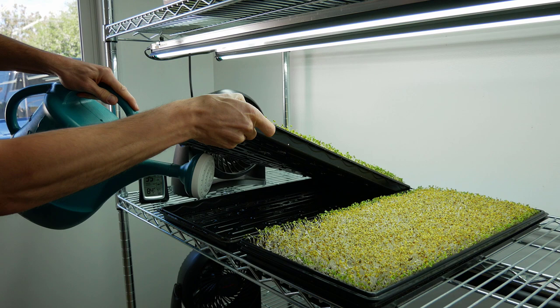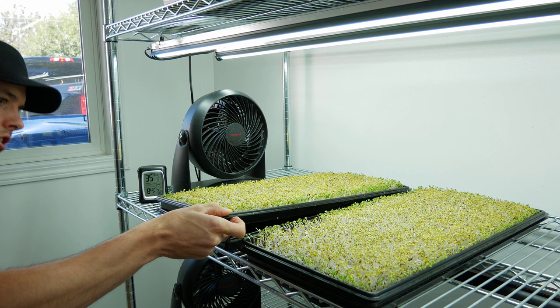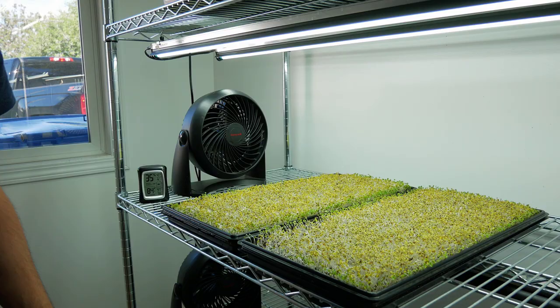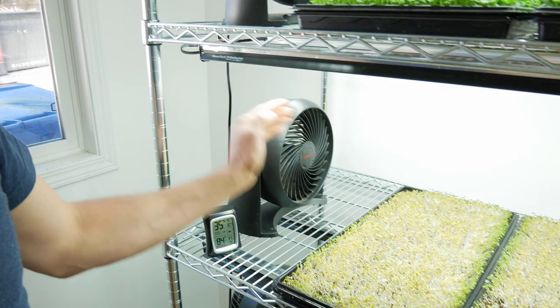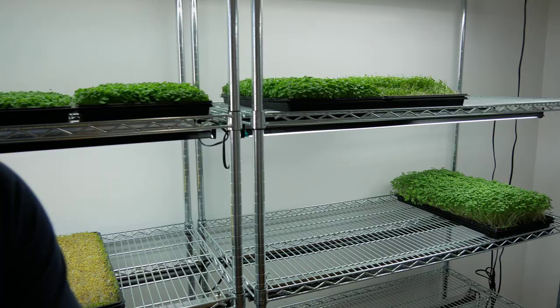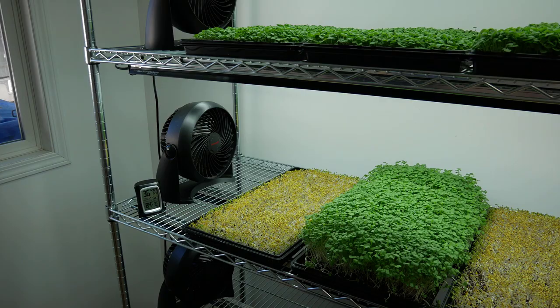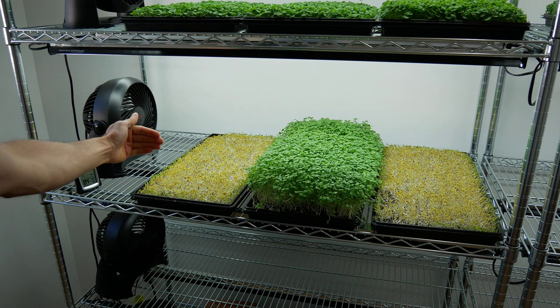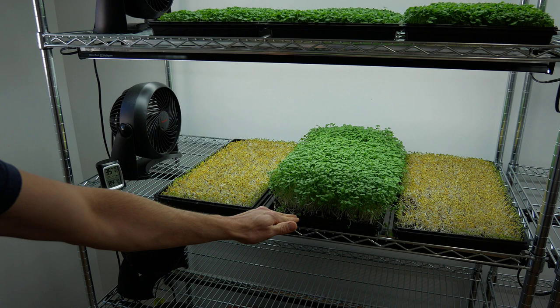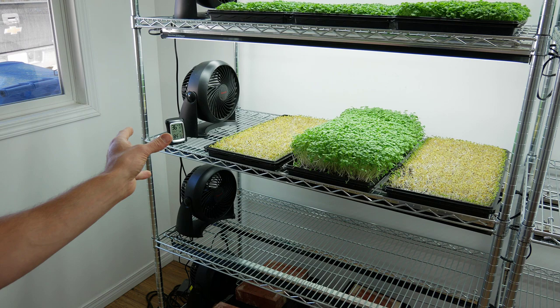Now I'll go over our grow room setup. You can see this fan here — you always want really good airflow over your crops. What you don't want to do is have your trays set up so that a taller crop, like kale, is blocking the airflow from reaching a shorter crop like arugula. You always want your shortest crop's canopy closest to the fan.